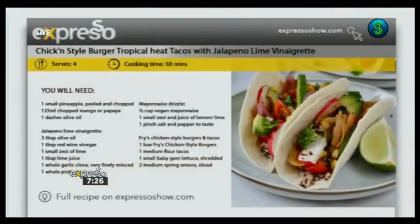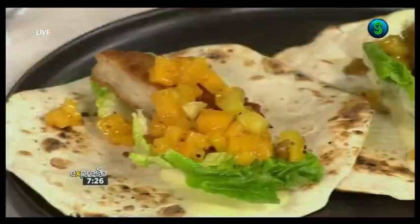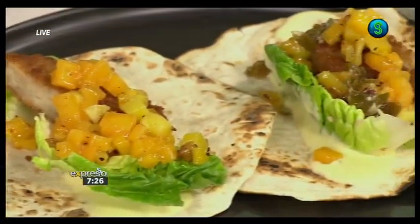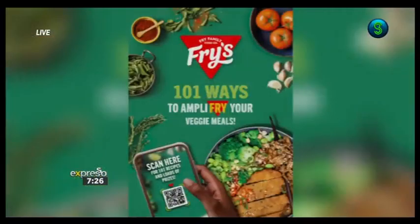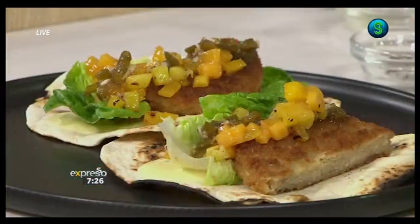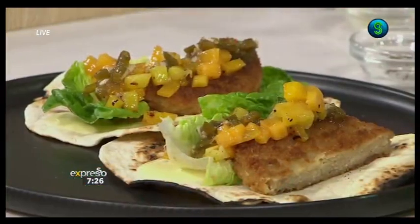If you want any of these ingredients, go to expressoshow.com — they're all there for you. For more nutritious plant-based recipes, head over to the Fries family website as well. Simple recipe — give it a shot, take a picture, and send it to us on your Feel Good Breakfast Show. Well done, that looks excellent!